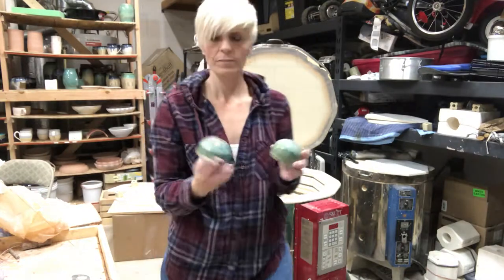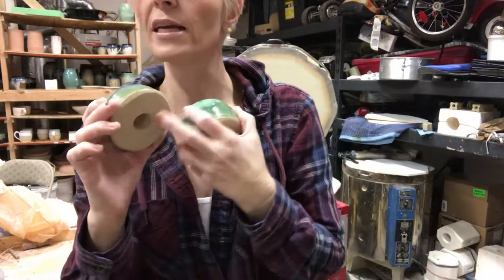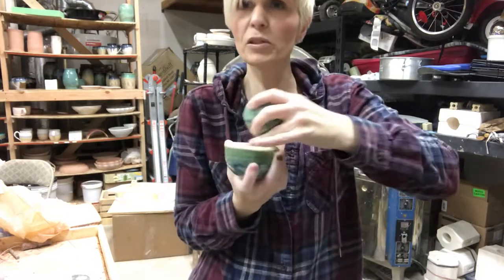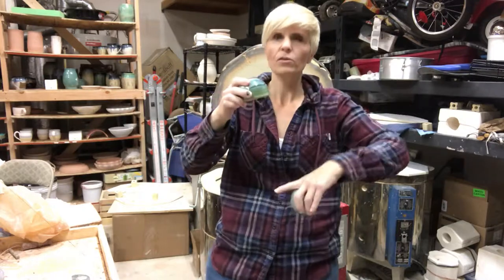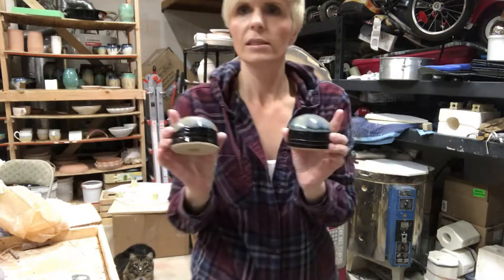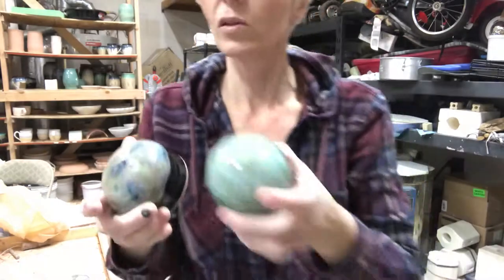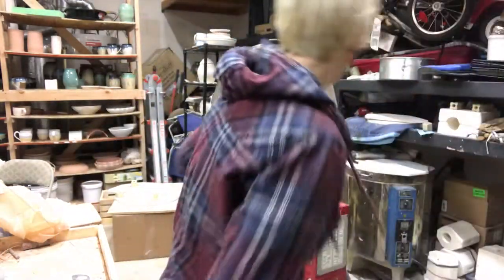I made these — they're called secret salt shakers. They have a little funnel on the inside and then you make an enclosed form on top, and you're supposed to put salt in there. Then you shake it and the salt comes up and drops out — so I guess you can use it for pepper too. I made a couple sets of those. They turned out pretty cute. I was thinking like pepper and salt, mixing them up like that.